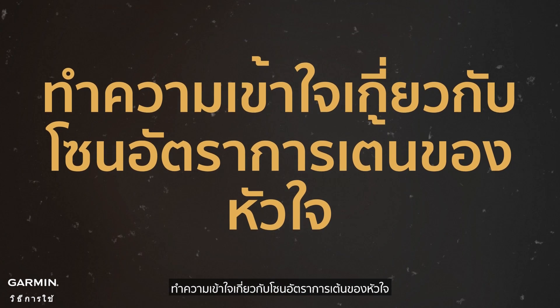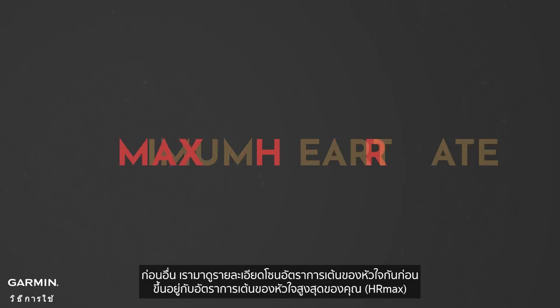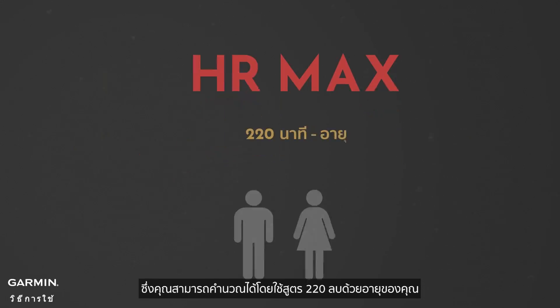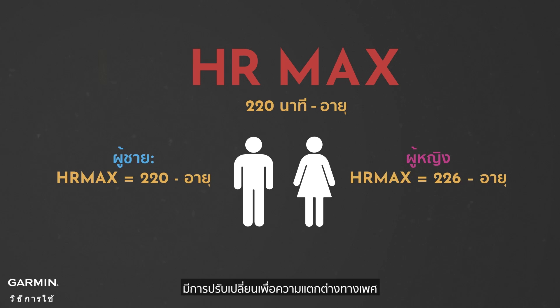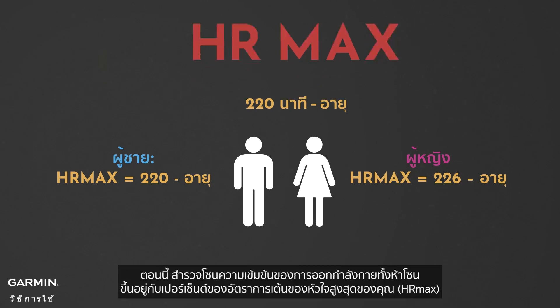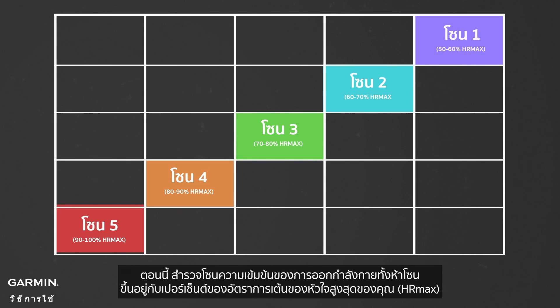Understanding Heart Rate Zones. First, let's break down heart rate zones based on your maximum heart rate, which you can calculate using the formula 220 minus your age. Adjustments are made for gender differences. Now, explore the 5 exercise intensity zones based on a percentage of your maximum heart rate.